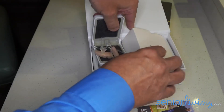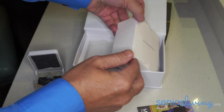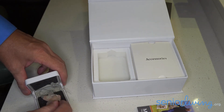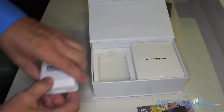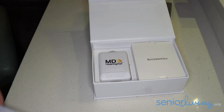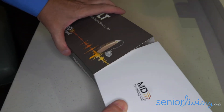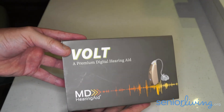So that's our quick unboxing of the MD Hearing Aid rechargeable Volt hearing aid. I'm going to pack that back up and I hope you enjoyed this unboxing and find the review on our website helpful.